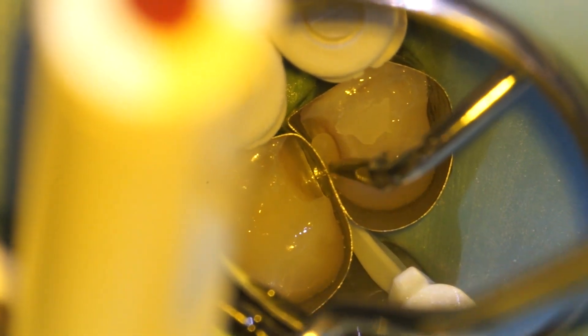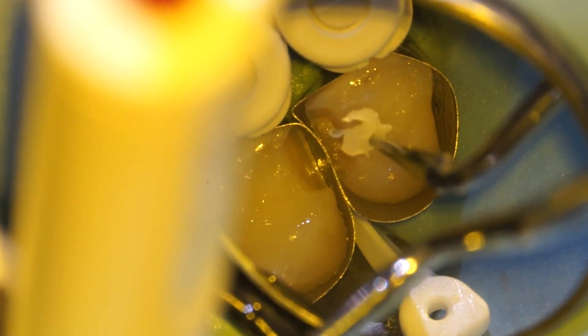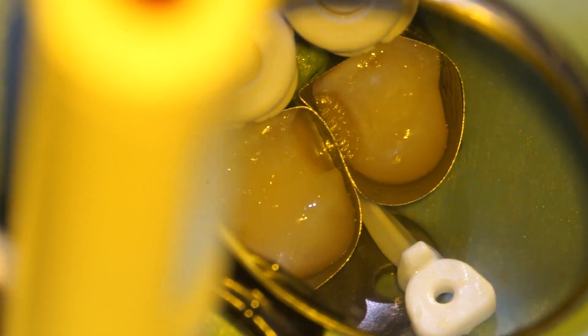The filling comes out in a putty format and then we have to tamp it in there to make sure that it's well adapted to the tooth and that there are no air bubbles inside. It can be tedious work to make sure everything's perfect. We build it up in small increments to make sure that the shrinkage of the material doesn't affect the seal of our filling.